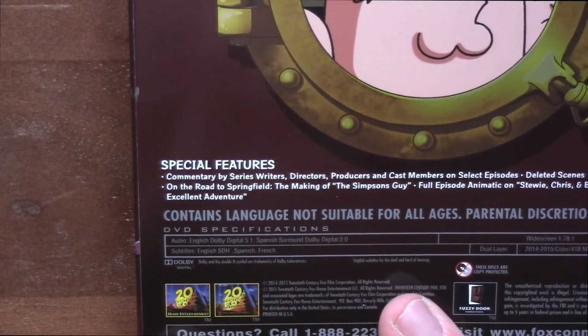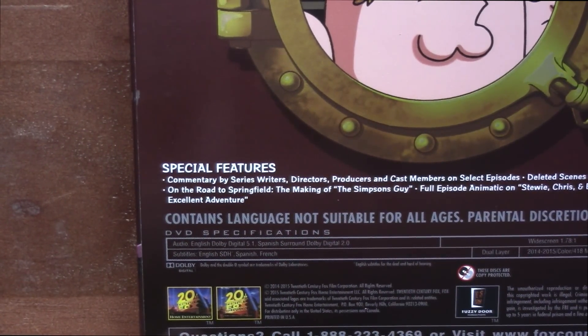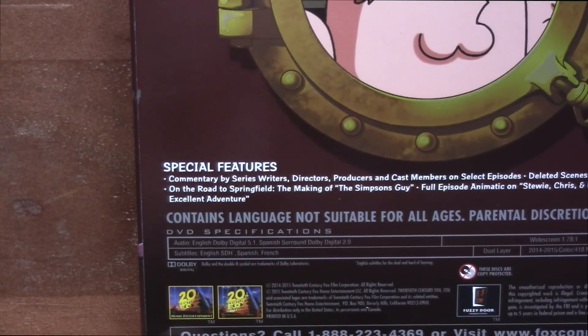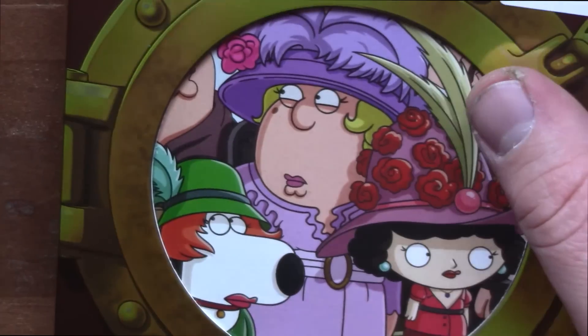This is approximately — where's the runtime? I don't see it. 418 minutes. I was going to say 118 minutes. 418 minutes.